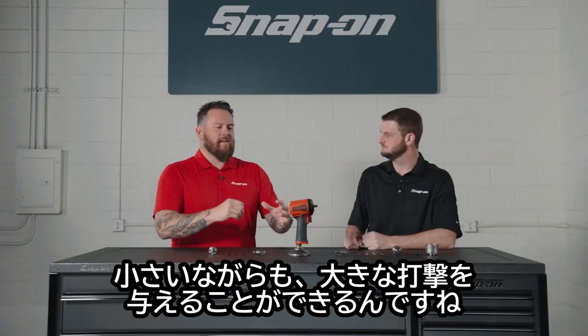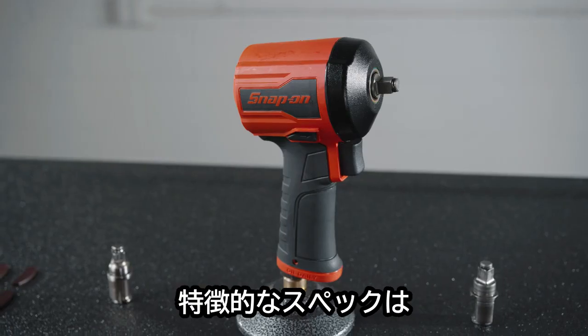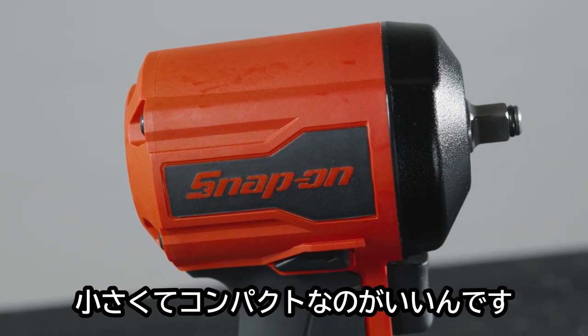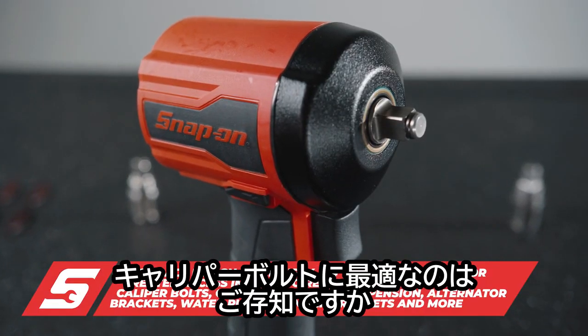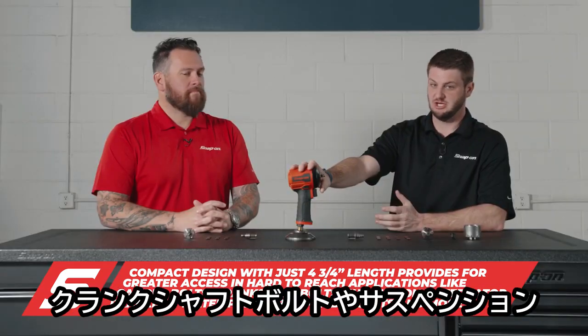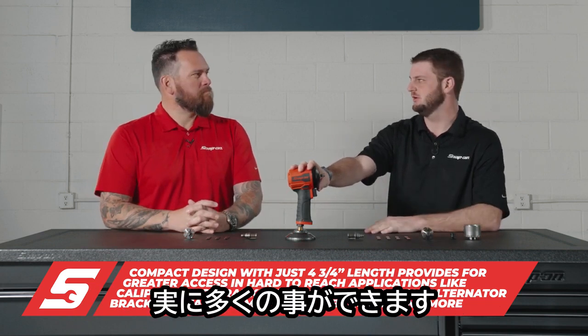It's tiny but it still creates a large impact. Some specs: it's four and three-quarter inches total length, so it's nice and small and compact. Just perfect for caliper bolts, especially in the rust belt where you've got to get in there and break those loose. Great for crankshaft bolts, suspension, water pumps, alternator — really anything.